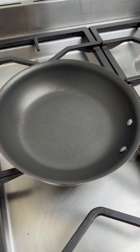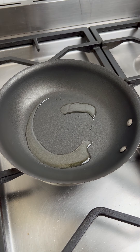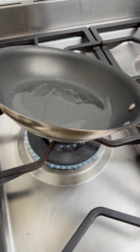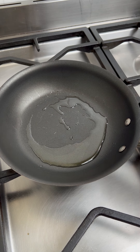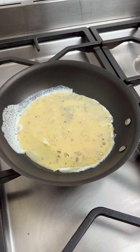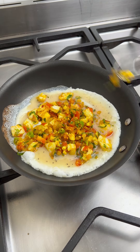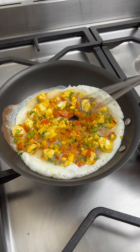Heat a pan — preferably a non-stick pan, though a well-seasoned cast iron pan will work fine too. Add in a little oil; if you feel fancy, go ahead and use some butter or ghee — it's totally up to you. Now add in the egg mixture to the pan. After adding the eggs, add in the boiled egg masala to the pan. Make sure to spread the eggs evenly on top and let the eggs cook for a minute.